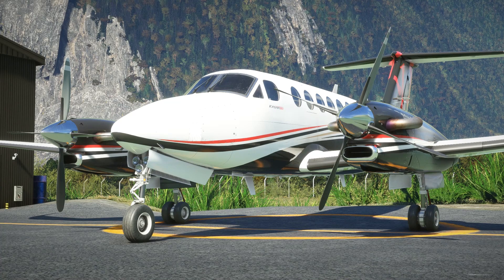We looked at the Analog Caravan here on the channel not too long ago and whilst I very much enjoyed that, it's the King Air that I've been really looking forward to personally. I've selected a pretty special route for our flight today - we are currently on the ground at Milford Sound on New Zealand's South Island and we're going to be making the short but very spectacular hop over the mountains up towards Queenstown.